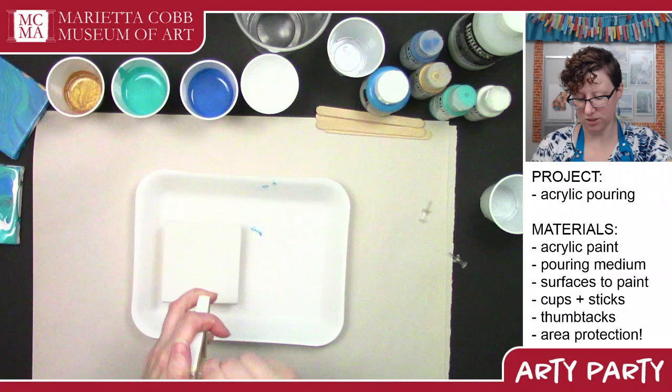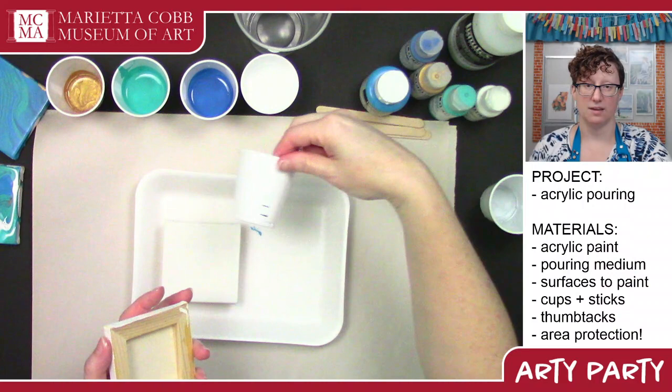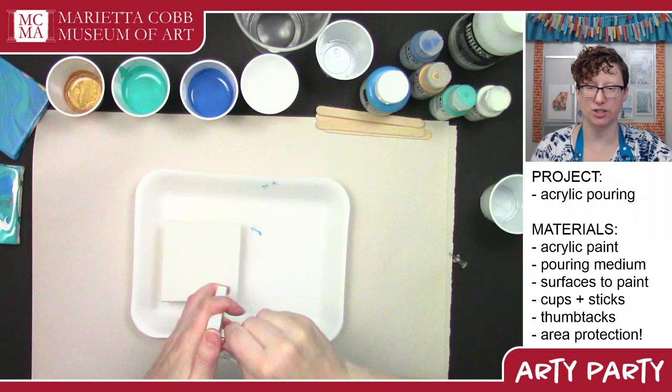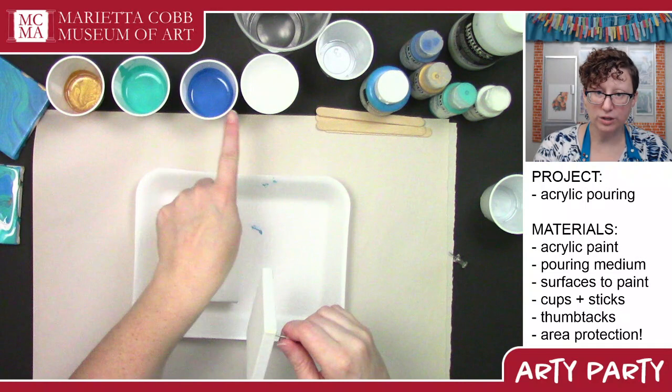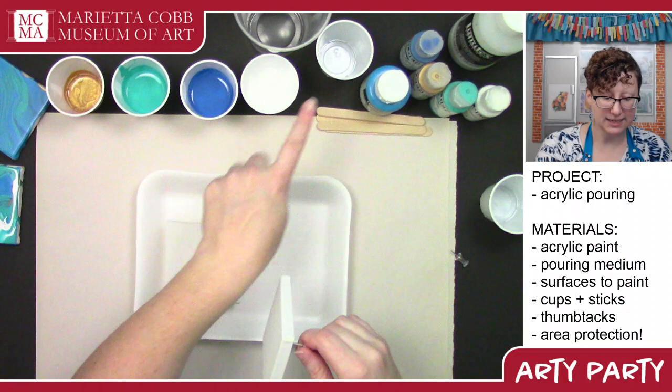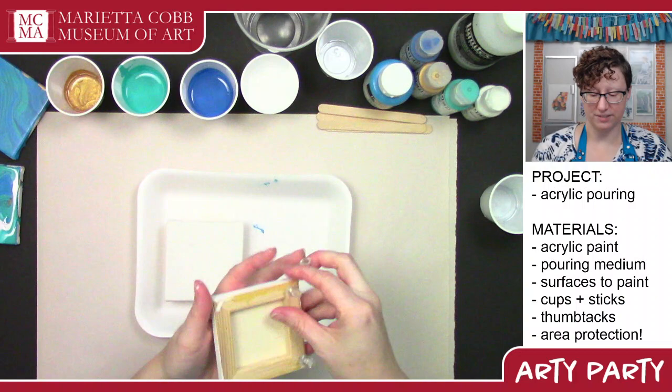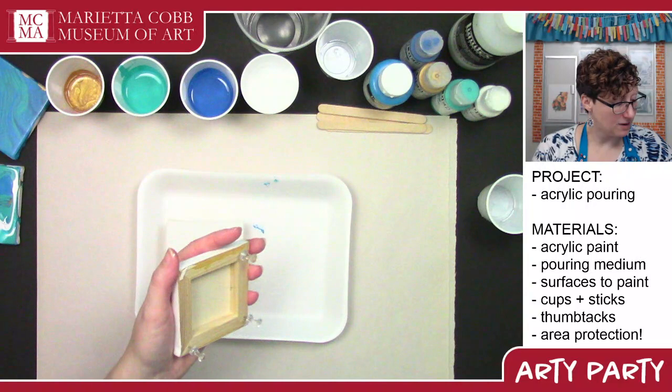There are a couple of different ways to do your pours. I went ahead and measured out a teaspoon of paint and a teaspoon of pouring medium for each color so I could do my half-and-half recipe. I'm going for a beachy theme, so I picked a little bit of gold, turquoise, a nice cobalt blue, a teal turquoise, white, and a really nice sky blue turquoise color. I already mixed up these colors with the pouring medium.